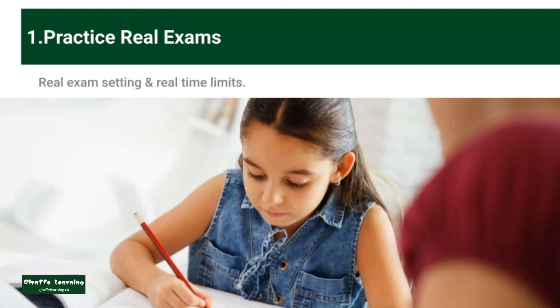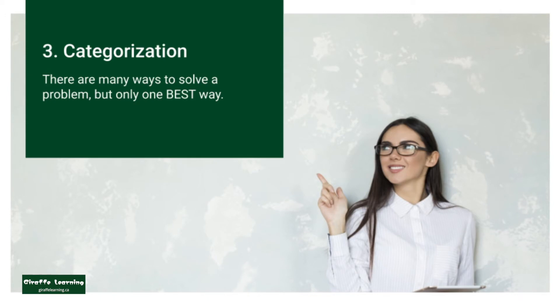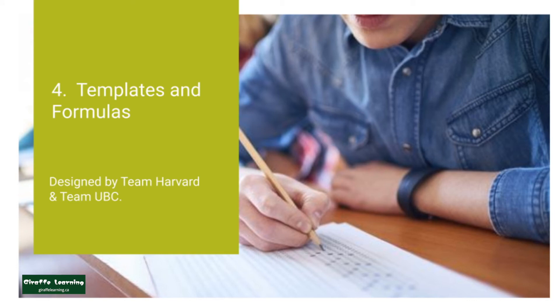Giraffe instructors will mark students' responses immediately after their completion and go over the mistakes when their memory is still fresh. Giraffe helps them categorize different types of problems and find the single best way to tackle each topic. Giraffe provides them essay templates and formulas dedicated to each exam accordingly.